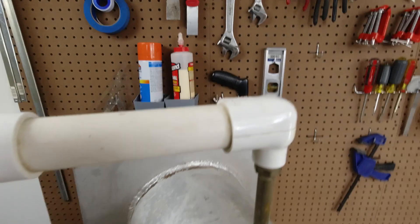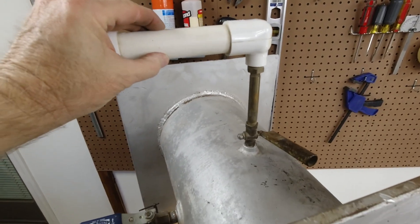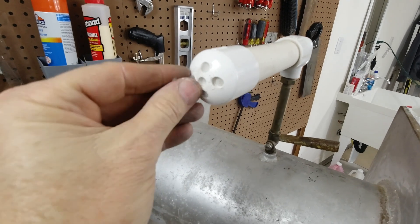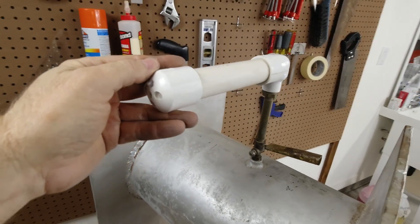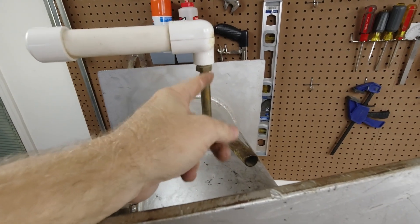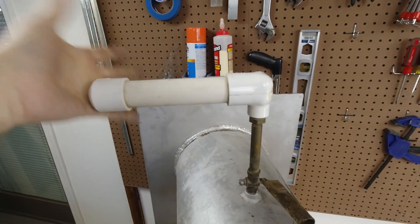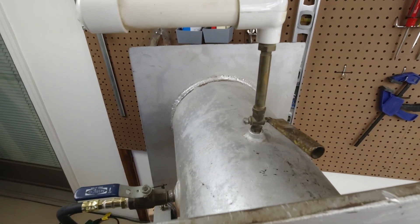I wanted to tell you about the muffler. The muffler is just PVC pipe — inch and a half PVC pipe with a standard cap fitting. I drilled some holes in it, and it's stuffed with fiber fill, that stuff they use to stuff pillows with. There's a 90 degree fitting that goes from about a quarter inch to one and a half inch. This is strictly big box hardware store stuff — nothing exotic or fancy about it.